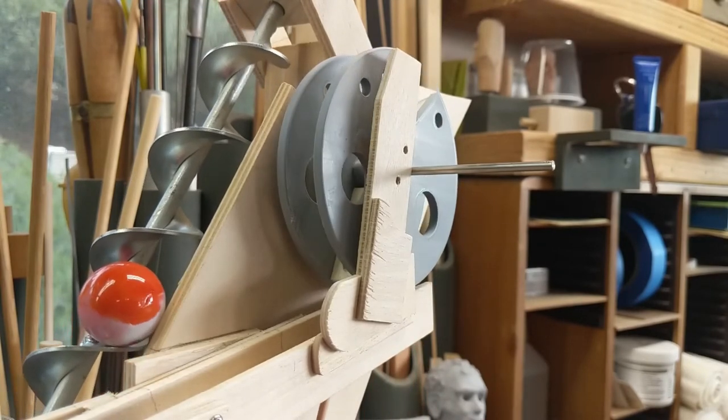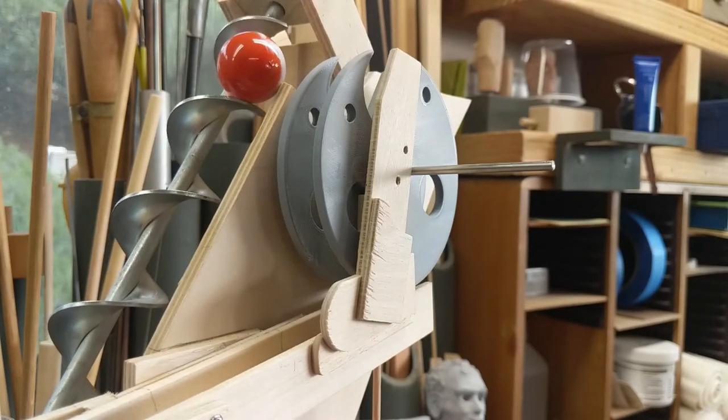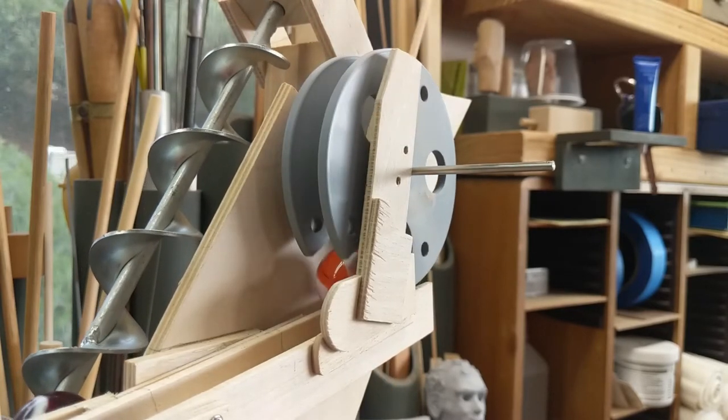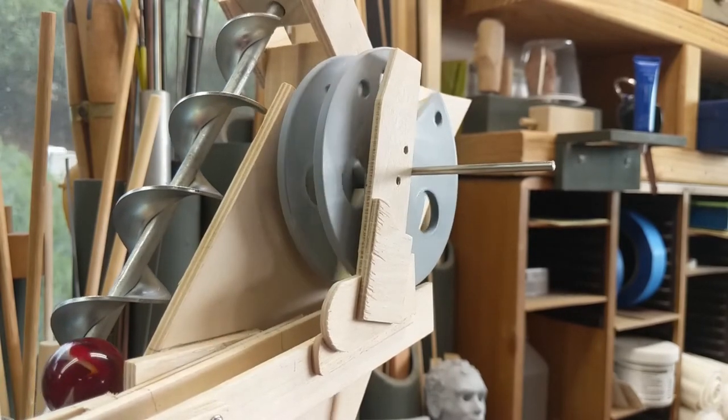The auger I bought at a swap meet and found that it's a gardening implement. Apparently you chuck it up in a drill and drill holes to plant plants in. So I'll know where to get another one if I ever need one.